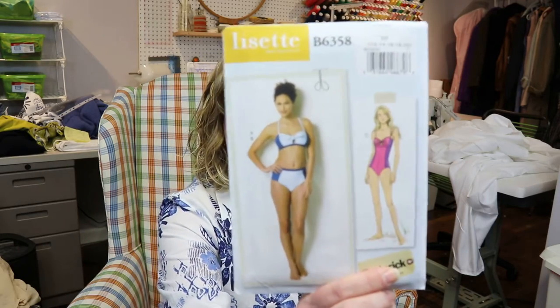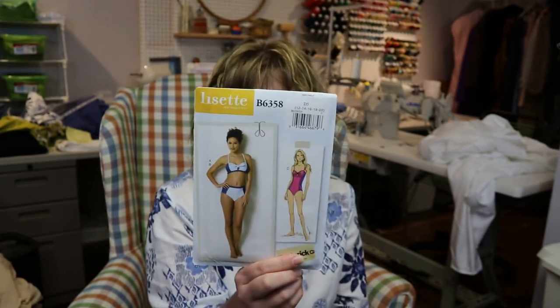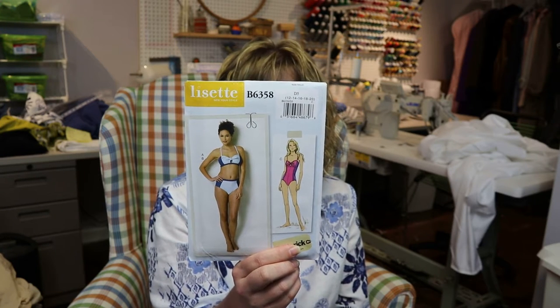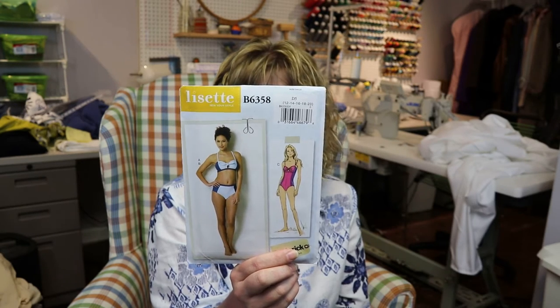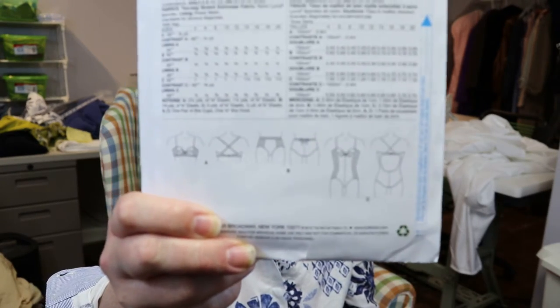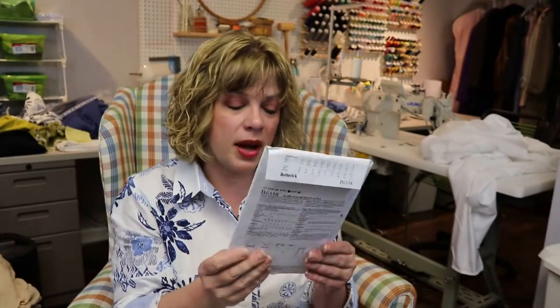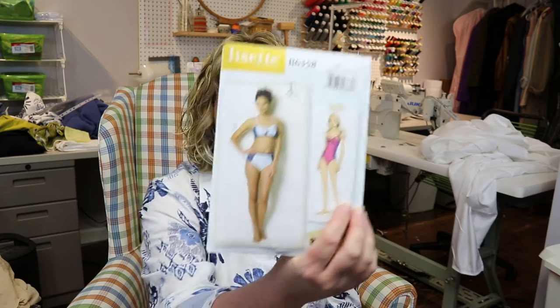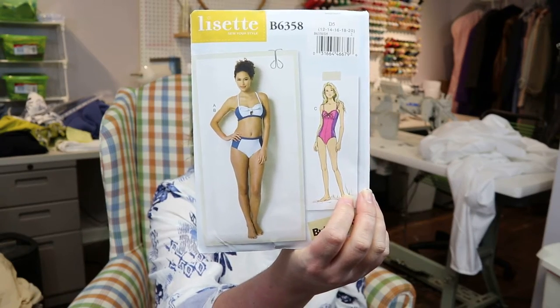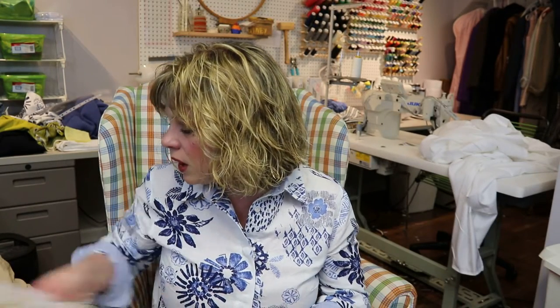I've also got this Butterick pattern B6358, which is a Lisette, and I think it's adorable — very reminiscent of the Sophie swimsuit by Closet Case, though it doesn't have molded cups. It does close like a bra in the back even on the one-piece, and gives a lot of fun color-blocking options. I'd make the one-piece and I actually thought about doing a sew-along on this. I've never made this pattern; I may need to do an FBA since it has princess seams.